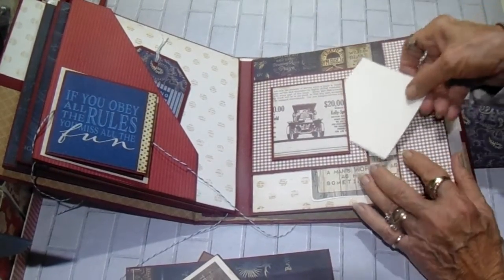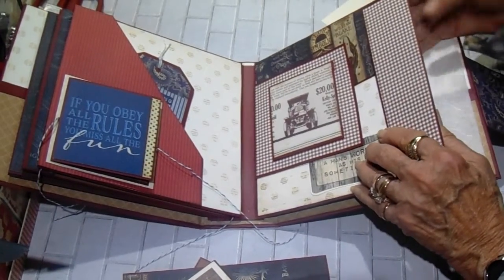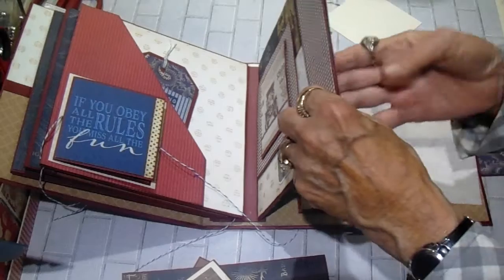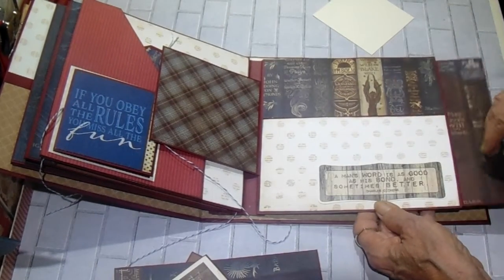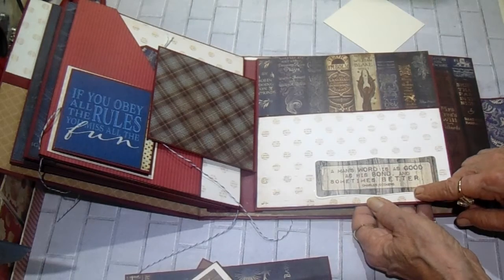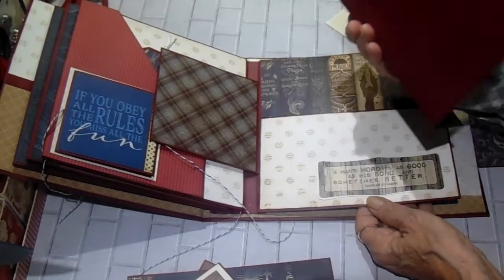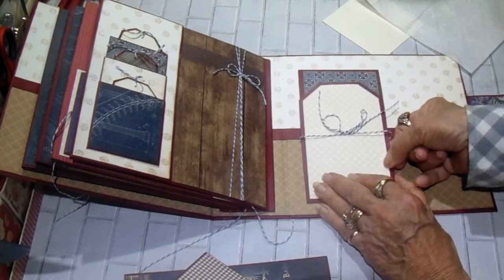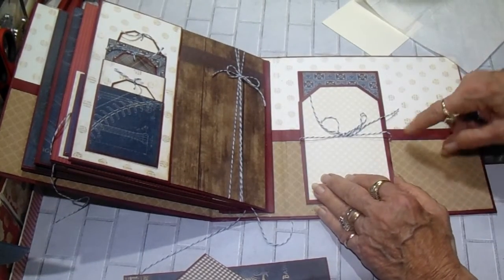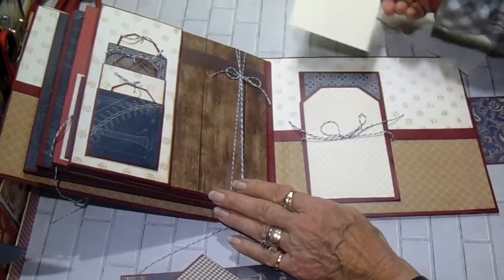Then on page four we have a little pocket here for a tag, but I don't have anything in it yet. This always wants to get caught back here and I don't know why — they get hooked on each other, that's why I put this baby wipe in there. This lifts up. It says, 'a man's word is as good as his bond — sometimes even better,' by Charles Dickens. This is just a beautiful spread, I just love it. And then you have a large photo mat on there. This is open for tags — they'll slide up under here and then under the pocket.